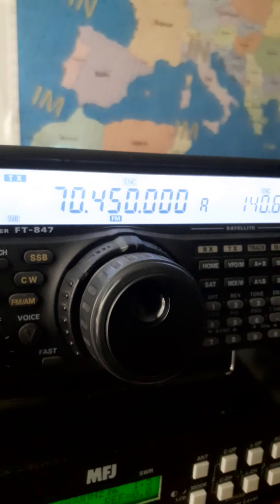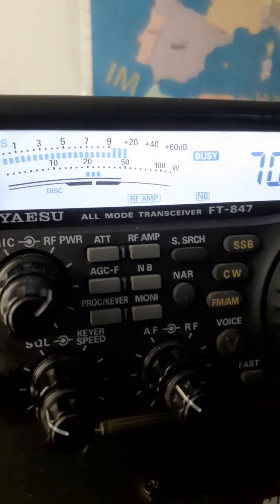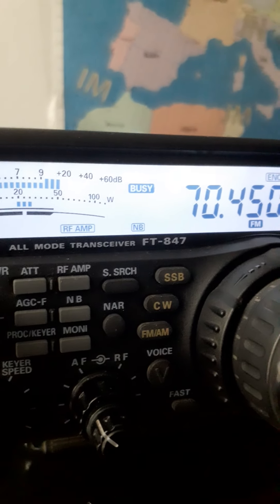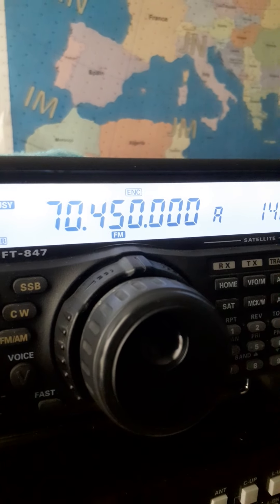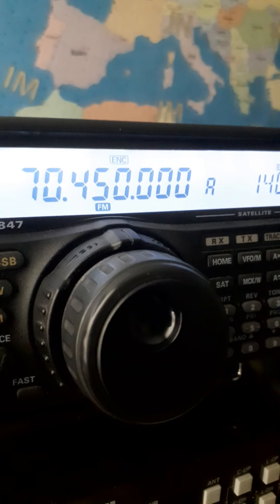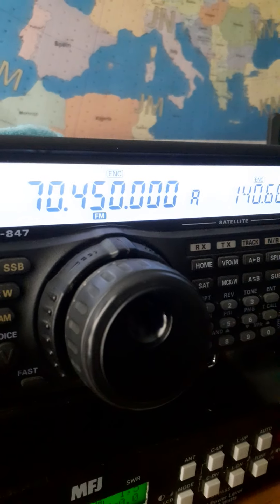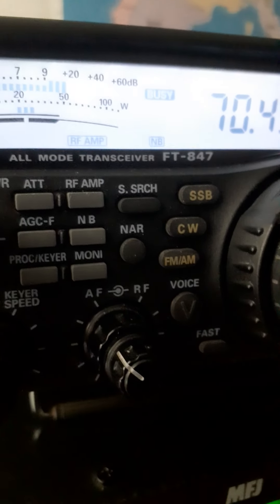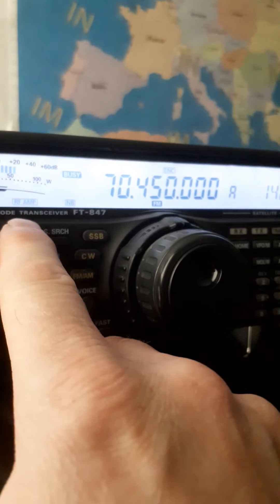GM4BGS from MM6NRK. Could you give me a wee audio check? It's sounding okay down here. Yeah Roger, MM6NRK, GM4BGS. Your audio's fine, a wee bit of smooth crackling on your signal but not a problem. You're quite strong.